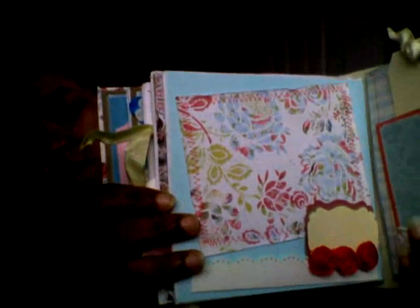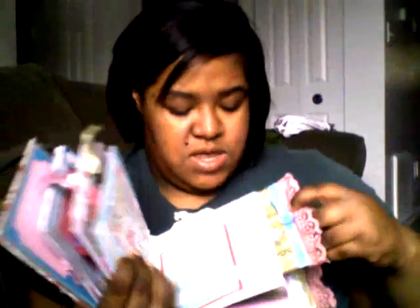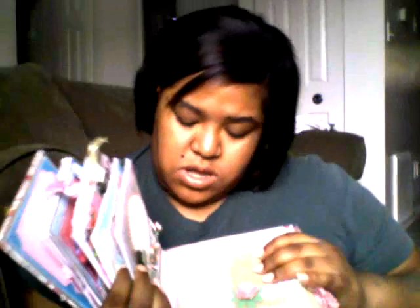And this is the next page — a nice photo map and a spot over here for journaling. And this page has a tag up here, just a regular tag. And look at the border — I love the border. And then here's another tag. These are like nice, big tags.